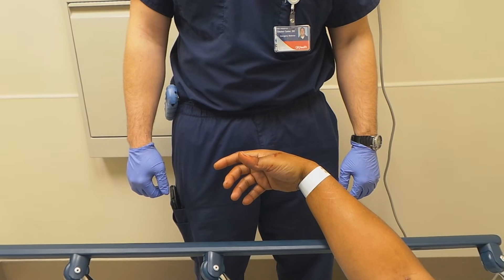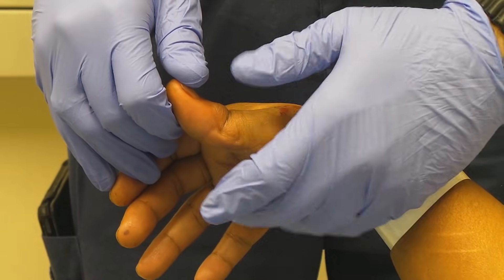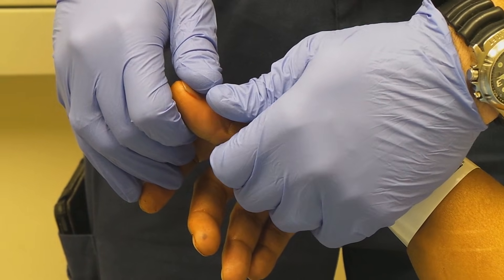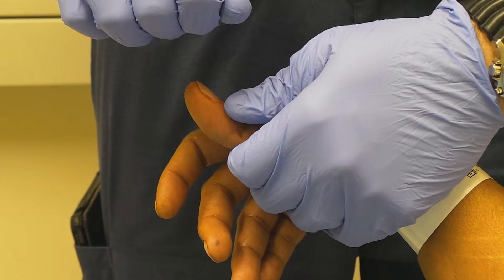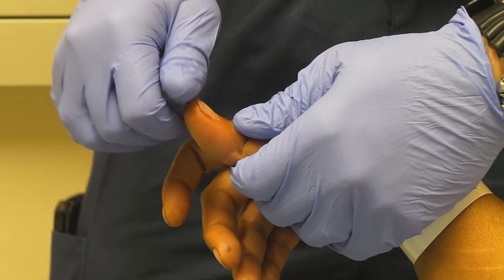It's only going to take a few seconds. So I'm going to grab the base of his thumb with my non-dominant hand. I'm going to put pressure at the joint pushing distally with my thumb. At the same time, I'm going to hyperextend, and as I distract it away with my non-dominant hand, we'll roll it back and put it in place.